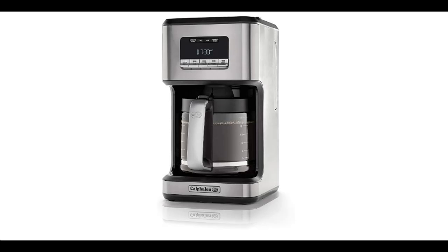Brew up to 14 cups of great-tasting coffee with the Extra Large Coffee Carafe. Additional settings let you customize the brewing process: select Strong Brew to brew a bolder cup, or choose from three heat settings to control warming plate temperature.